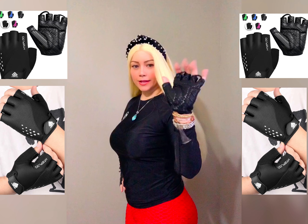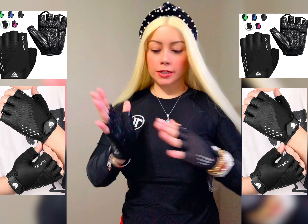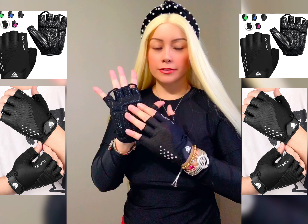And it has all these pads, so you can literally lift your weight and do spinning. And it's gonna protect this area from calluses.